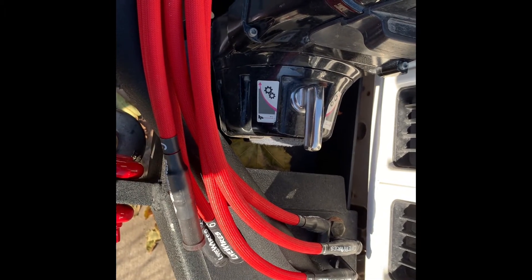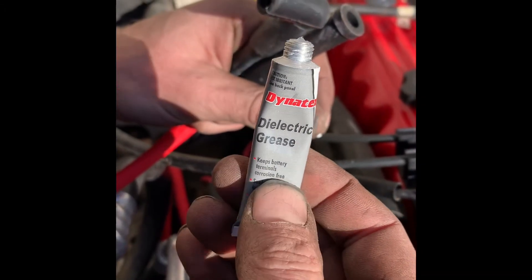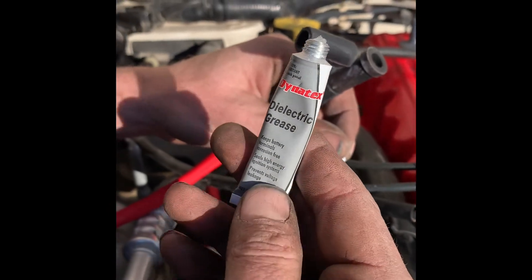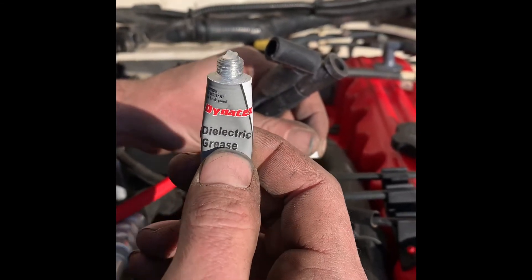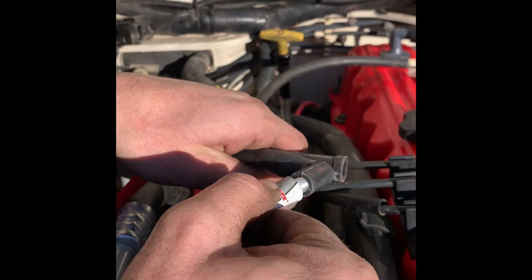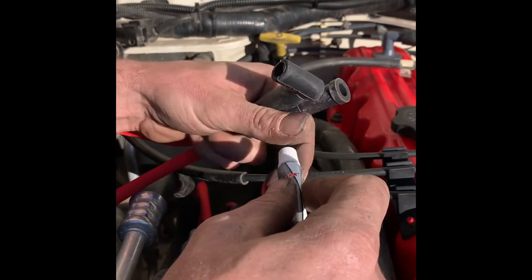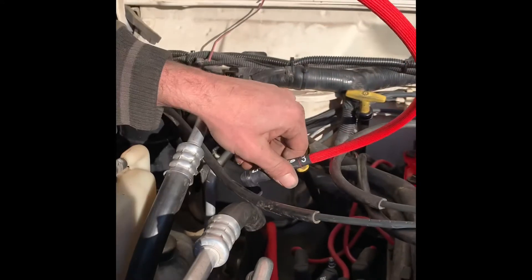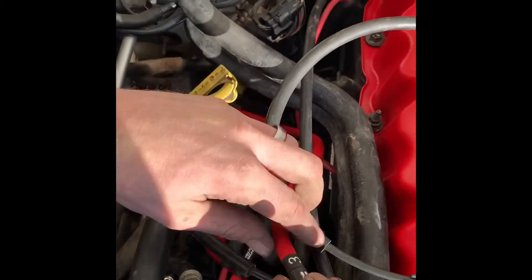Here we have dielectric grease — this is literally 100% silicone in non-drying form. Most silicone dries and seals, but dielectric grease always stays as a grease while being silicone-based. We want it on both ends, so we put a spot inside both ends of the wire. When we push it on, it pushes down onto both the spark plug and onto the top of the cap. Put it at the very end and when you push it on it will squish around in there and get everywhere you want it.